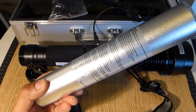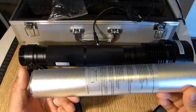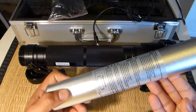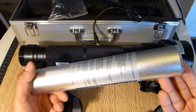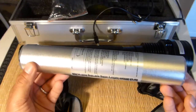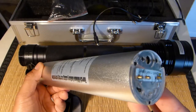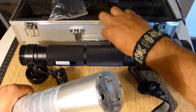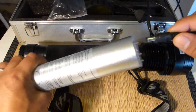Some places say it's 4400 lumens, some places say it's over 6000, and other places say it's over 7000. I honestly don't really know. In order to charge the battery, you have to take it out of the light, put it in the charger, and then it charges.